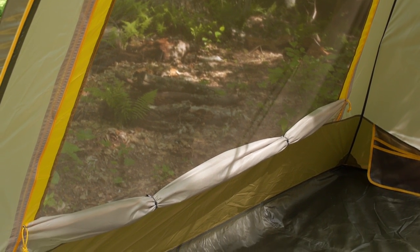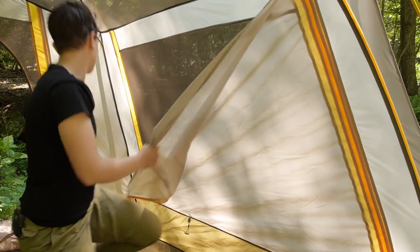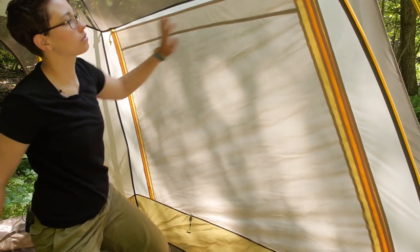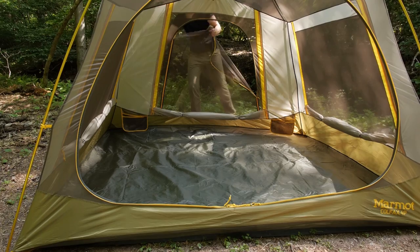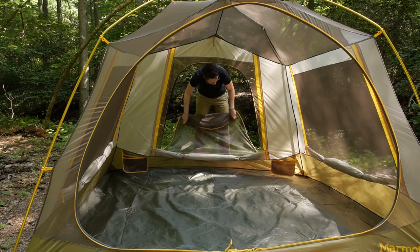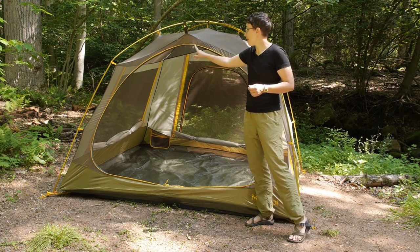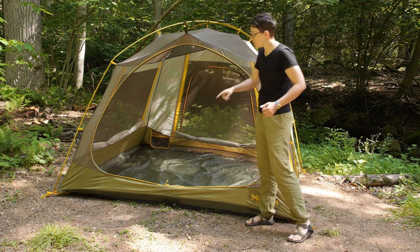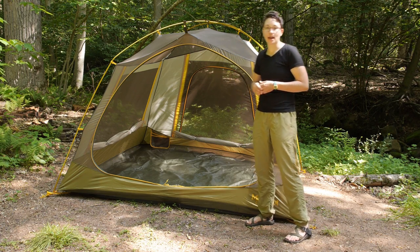But if you are getting some nasty weather or if you don't want as much breathability, you can zip up those two side walls for more privacy. As you can see, there are two doors — the door in the back is a little bit smaller but still really easy to get in and out of. One thing I really like is the small attention to detail: the door is tucked into a little pocket in the front to get it out of the way. You can open the door halfway, roll it back, or open it all the way — when fully opened it falls to the floor and tucks away in that pocket.